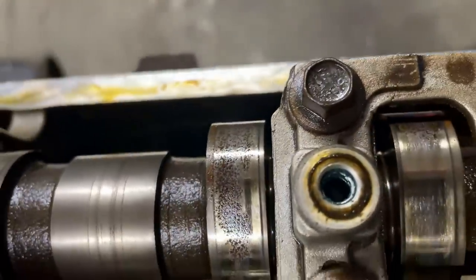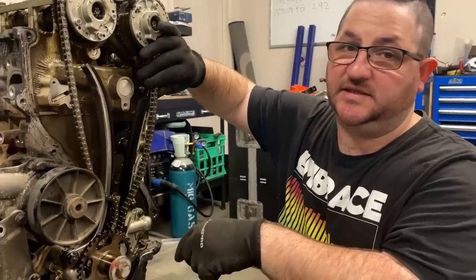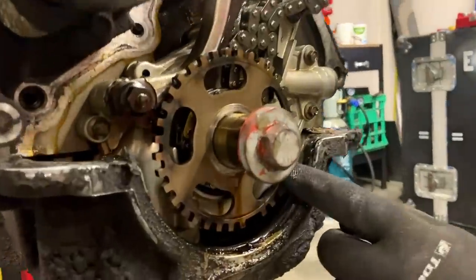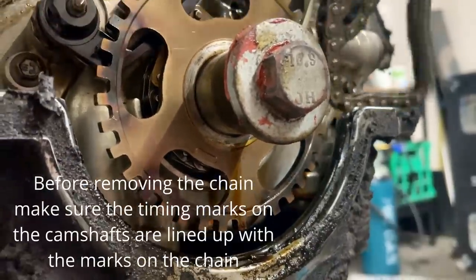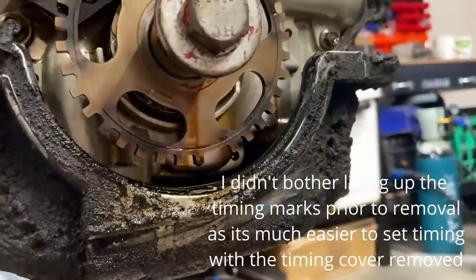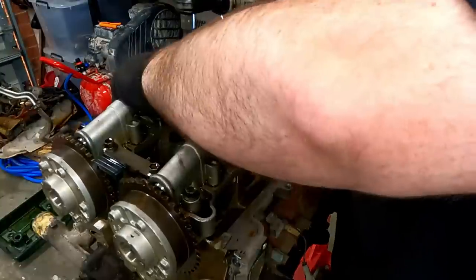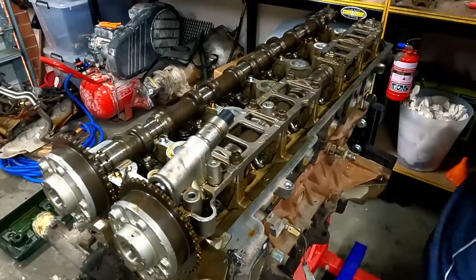For people who are changing cams, valve springs, or anything - some people are worried about letting go of the chain and it falling into the sump, but that doesn't happen on a Barra. When you let go of the chain, under the oil pump there is actually a catch, so the chain does not let go of the cog and you never have to worry about losing your timing marks because that will always be set.